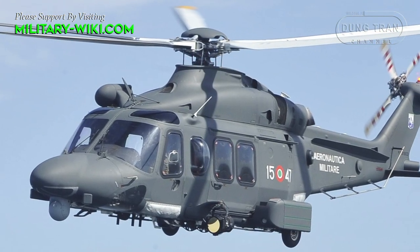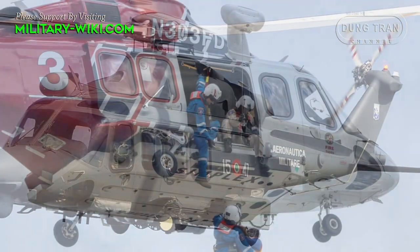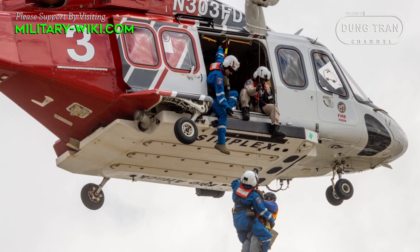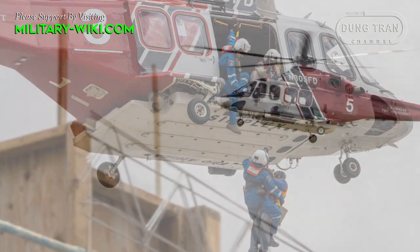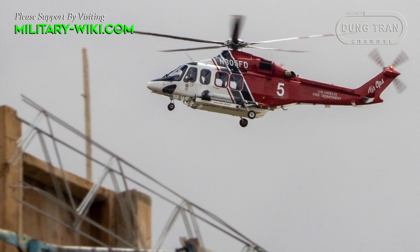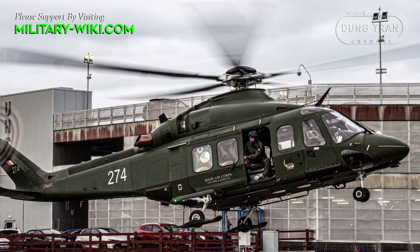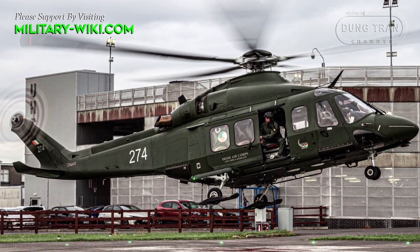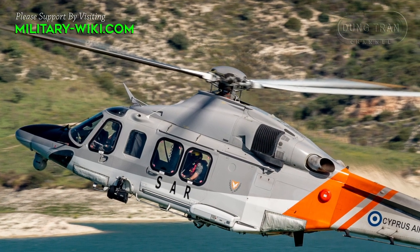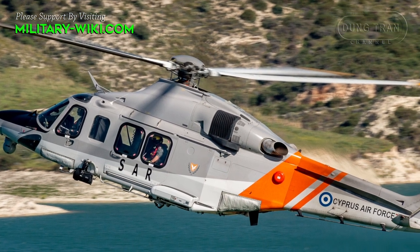The AgustaWestland AW139 is marketed at several different roles, including VIP, military use, offshore transport, firefighting, law enforcement, search and rescue, emergency medical service, disaster relief, and maritime patrol. The AW139 had its first flight on February 3, 2001. The helicopter entered revenue service during 2003 and quickly proved itself to be a commercial success.